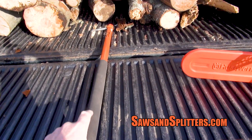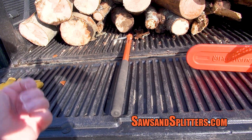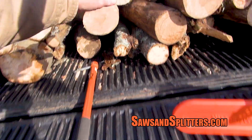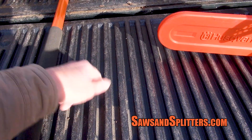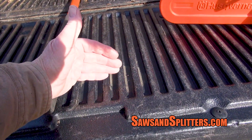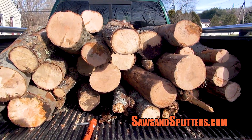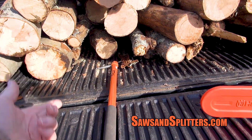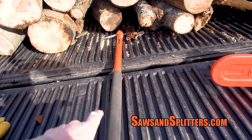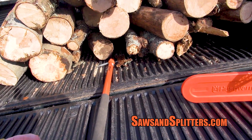The one thing I want to say about using this hookaroon: number one, never twist. Never twist and pull, because that's a surefire way to damage your back. Number two, always keep your legs — one foot in front, one foot in back. So if the hookaroon ever lets go, you've got that back leg way back there so your whole body doesn't go flying backwards. I did that when I first got this years ago — I flew backwards and my head landed within six inches of a log on the ground. So know your limits with this, use it the way it's meant to be used, but don't injure yourself.